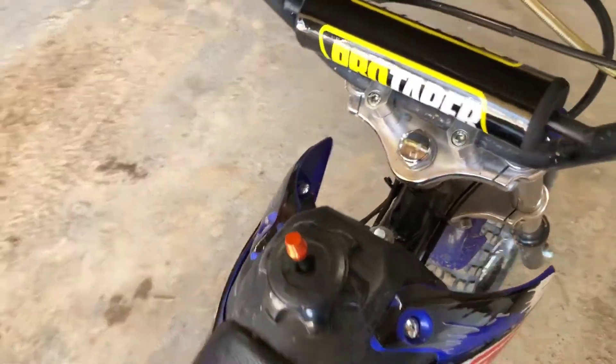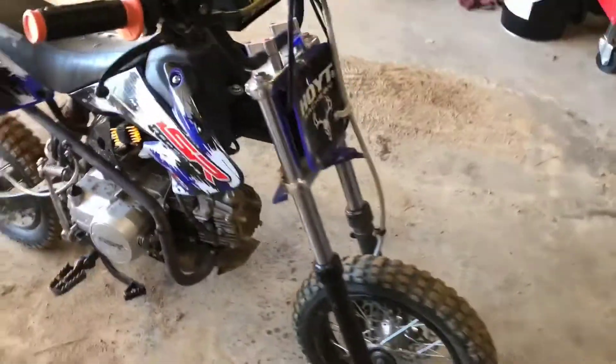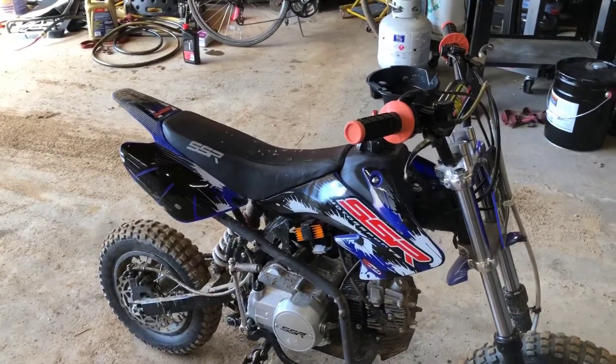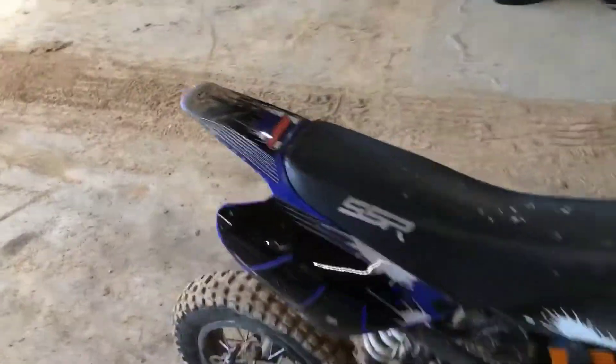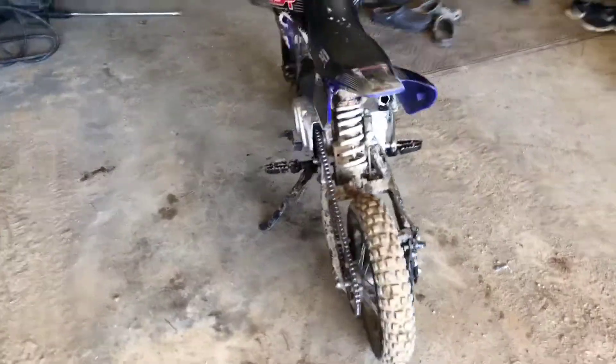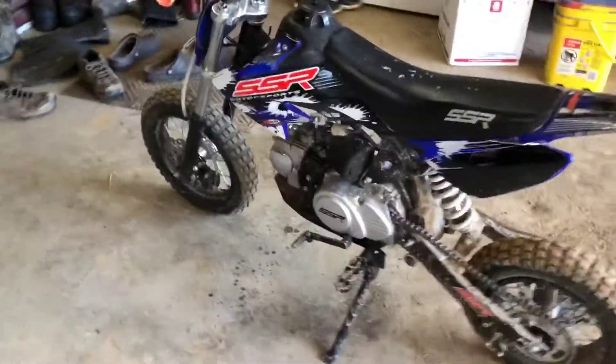Orange gas cap vent hose - it looks pretty good. Looks weird without a front fender and with the blue plastics, but I think it should all go together nicely. I still have a black seat, but there's a different seat yet to come.